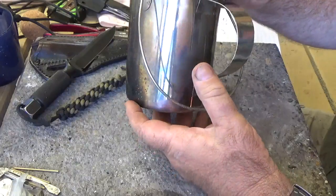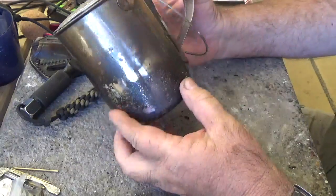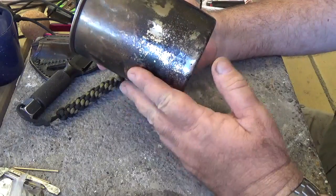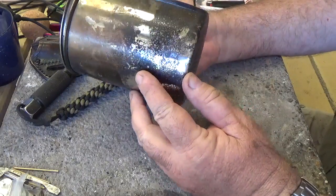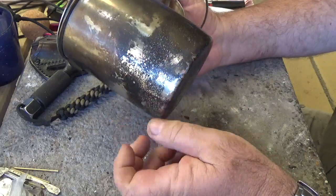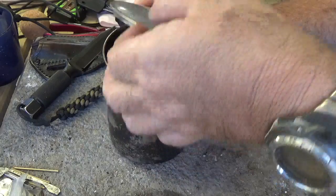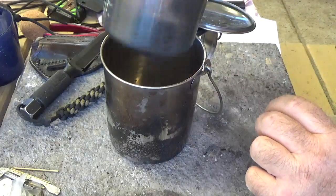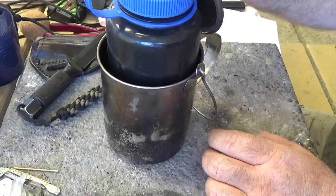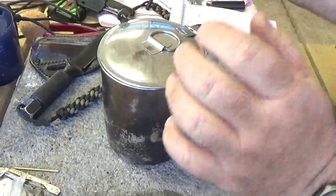It's a commercially made billy can — someone's done a really good job spot welding the handle and attaching the lid, which is a fabulous idea so it doesn't fall off. I've been testing it now for quite a few months and found it to be a really practical one man pot system. The 1 litre wide mouth fits in there and you can make it a reasonably compact system.